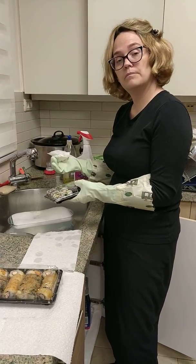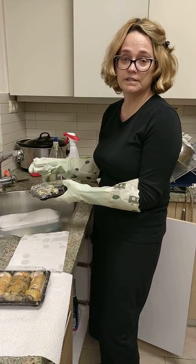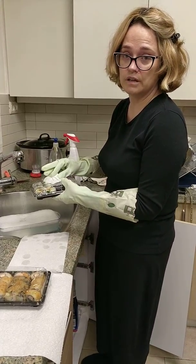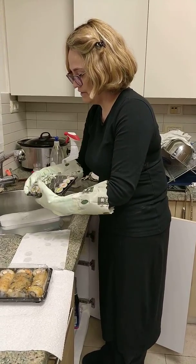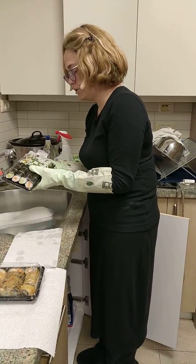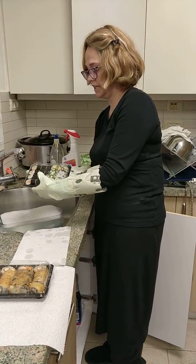This paper towel here has bleach that's sprayed on it, but it could be a disinfectant that kills 99% of germs — there are a few like that. And I'm wiping the whole container very, very carefully, because I'm using a paper towel since some of the areas are very narrow and my fingers aren't going to get in.